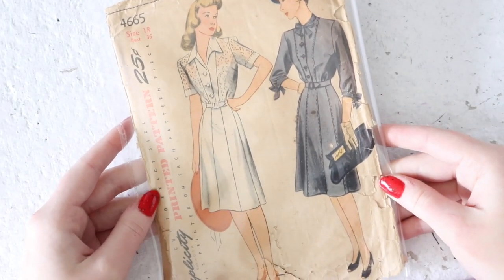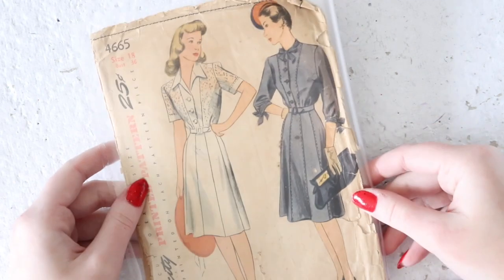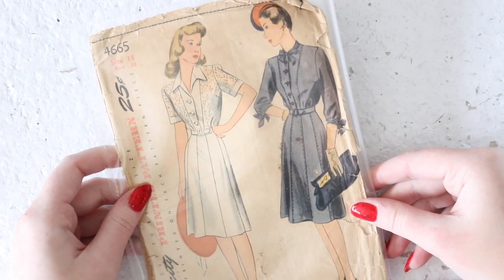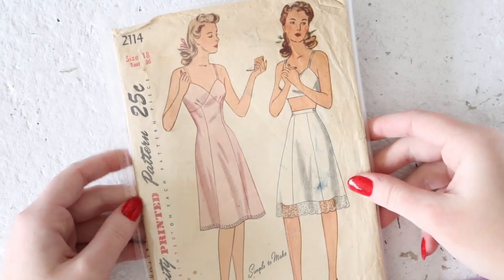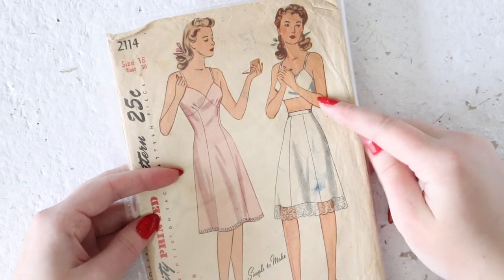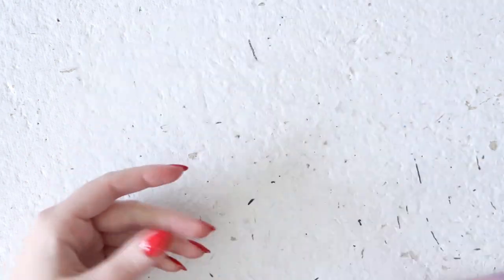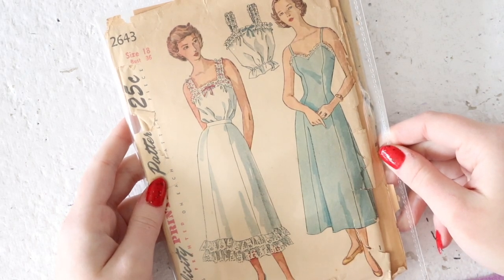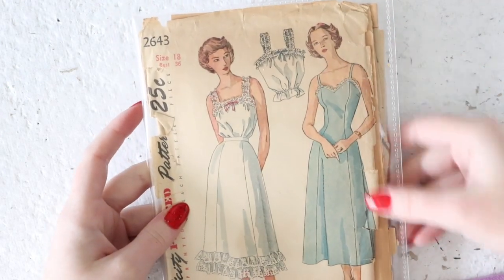This is a 1940s pattern for a really nice gored shirtwaist style dress — very simple, very easy to wear. Though I think this one is missing the skirt pieces, so it's just the blouse pattern. This one's probably going to be listed for around four dollars. If you need something to wear underneath, this is a slip set pattern — you can make either the full sweetheart neckline slip or the half slip. I don't think this includes the bra pattern, unfortunately. This is another slip set pattern from the later 40s or early 50s. It has the full sweetheart slip, the half slip or petticoat with ruffles at the bottom, and a camisole option as well.